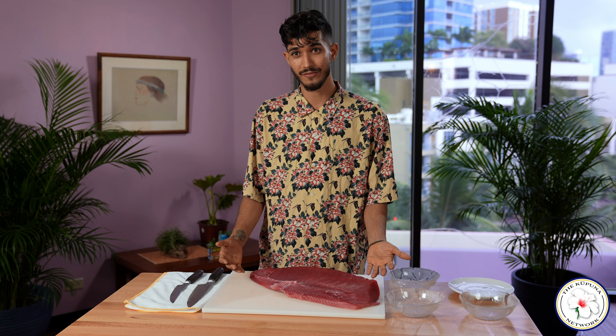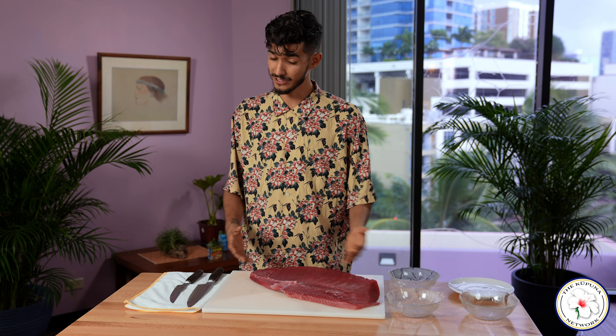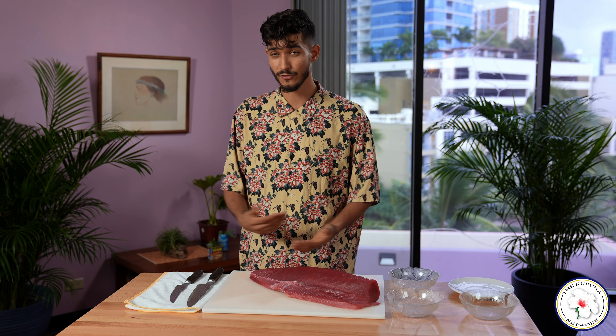I like to start with a fresh loin of ahi from your local supermarket. It doesn't have to be like this — it can just be a steak of ahi if that's what you'd prefer to do.